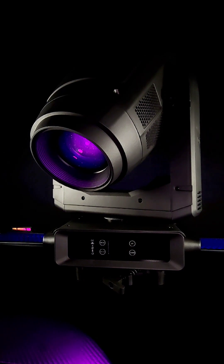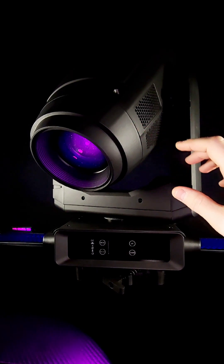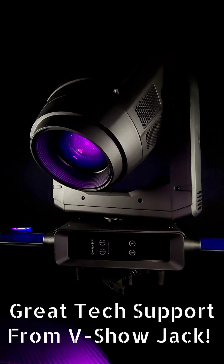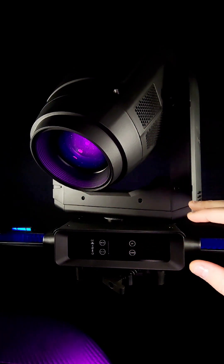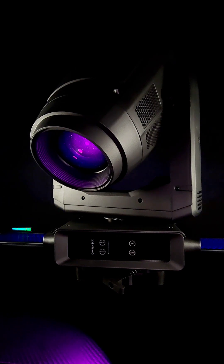It did arrive to me in good condition; however, there was a scratch up here. V-Show sent me out a replacement part as quickly as they could — not a whole light fixture — so I took this part off and put a new part on. Another thing I don't care for is the screws. They have a new screw system where you don't have to unscrew the entire screw to get the body off — it's more of a pop, so when you turn it to the left it just pops up and you take it off. However, re-tightening it was very difficult and I did end up stripping a screw a few times. Those screws that hold the body together are a little wonky.